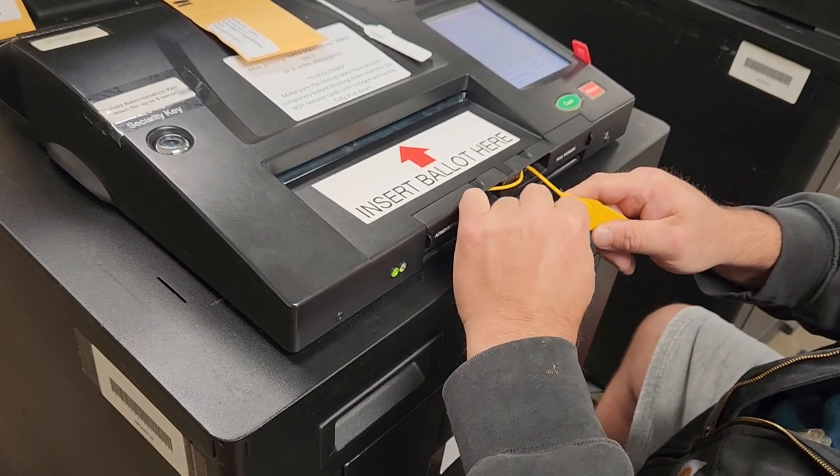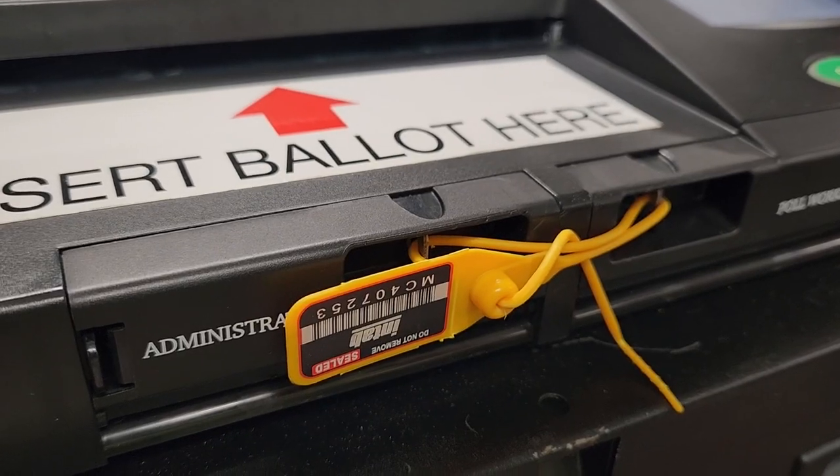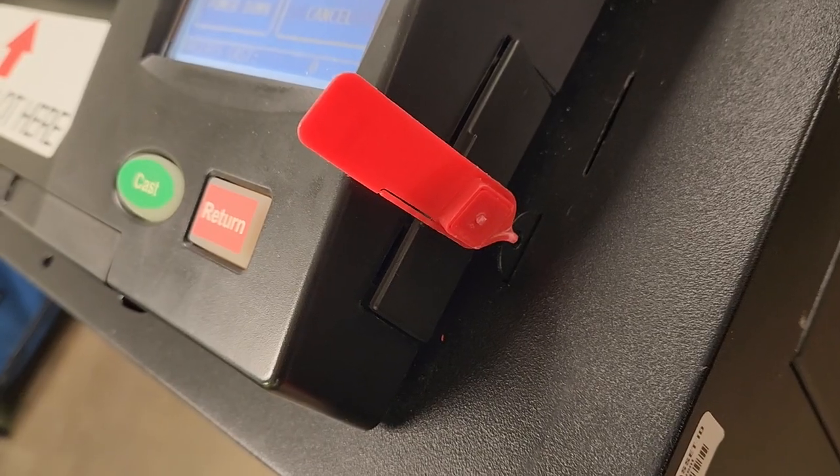After testing, the crew secures the memory card compartment with a tamper-evident seal and records the unique seal number used. Other similar seals are also applied and recorded.